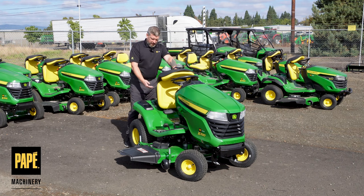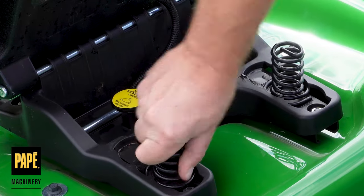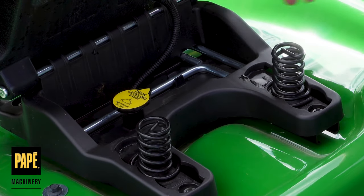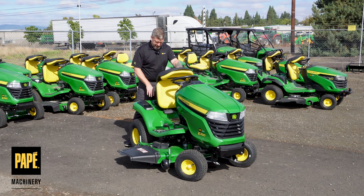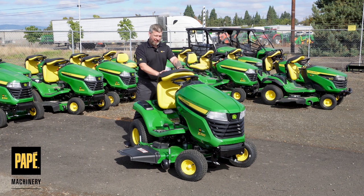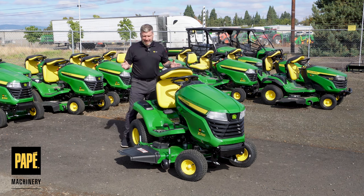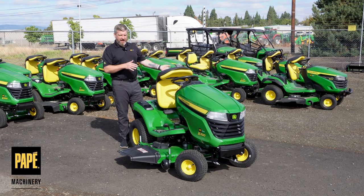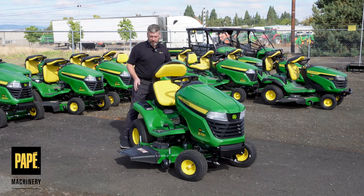Underneath the seat, I've got the ability to move some springs both forward or aft depending on my weight — right now they're set in the center as a jack-of-all-trades setting, though I'll probably need mine set all the way back. There's also a deck leveling kit underneath here, and John Deere includes that so if the deck ever comes off kilter, I have the ability to adjust it.